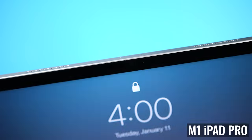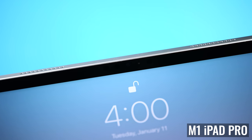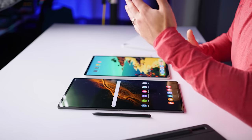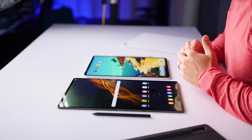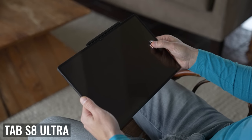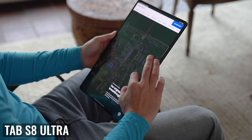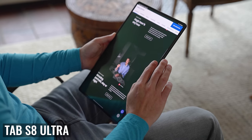The iPad Pro has Face ID with a TrueDepth front-facing camera. It's accurate, secure, and works very fast, even when I'm not sitting directly in front of the iPad. The Tab S8 Ultra has face recognition and an on-screen fingerprint scanner. Both have worked pretty well for me, although the facial recognition isn't as secure as Apple's Face ID, but I like the versatility of having both options for different situations.